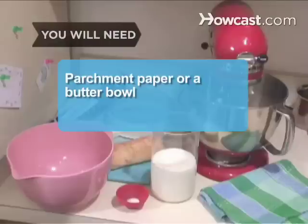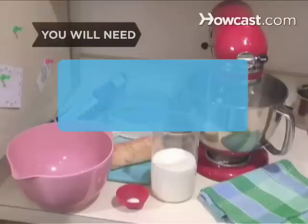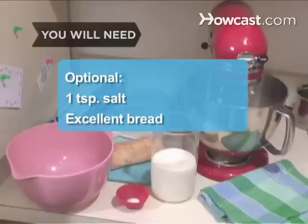You'll also need parchment paper or a butter bowl, and a refrigerator. Optional: 1 teaspoon of salt and excellent bread, fresh or toasted.